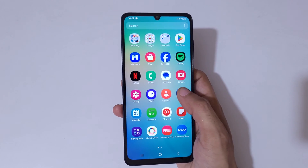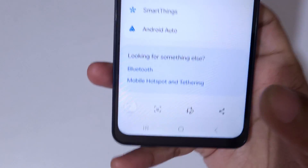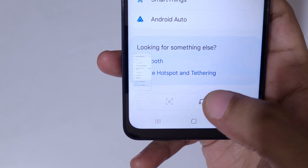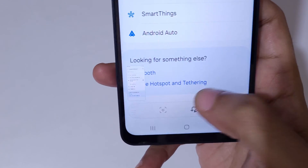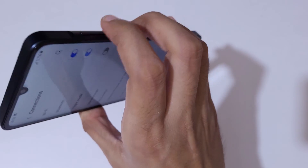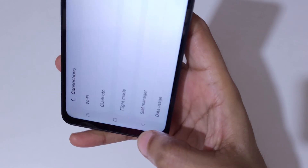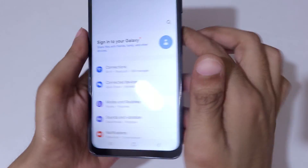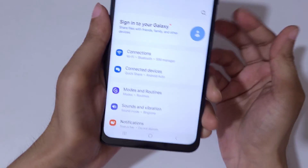Simply press the volume down and power button together, and now you can see a scroll down icon — tap on it. As you can see it is already at the bottom. Go back and press the volume down and power button together again.